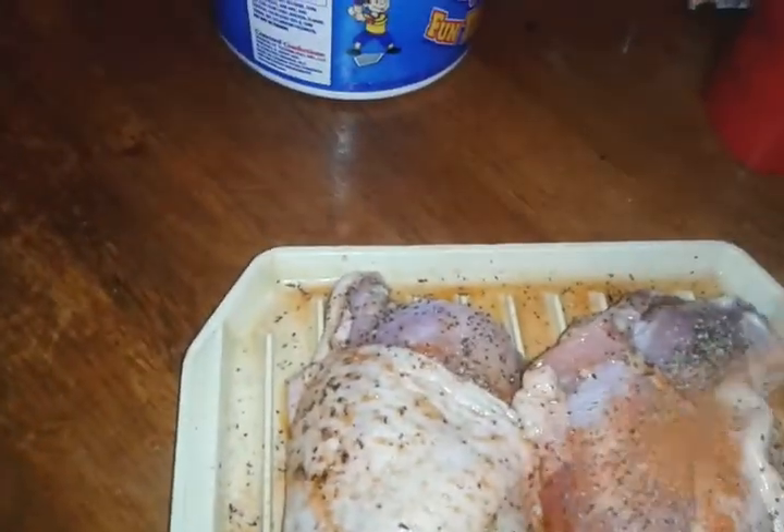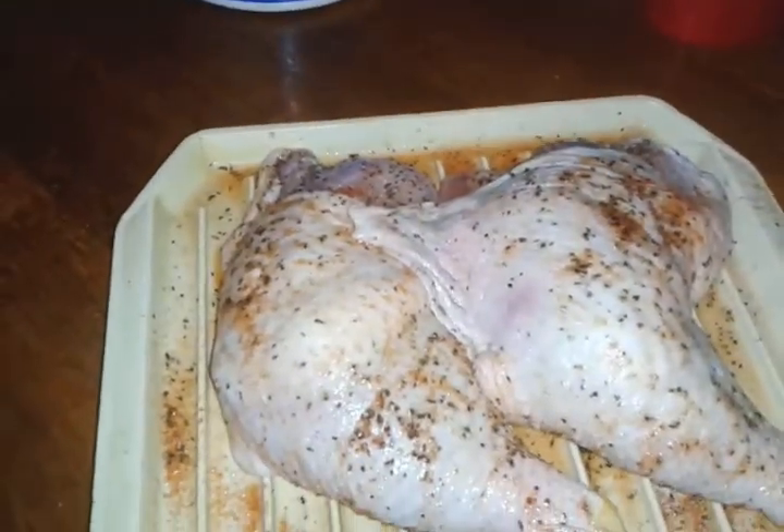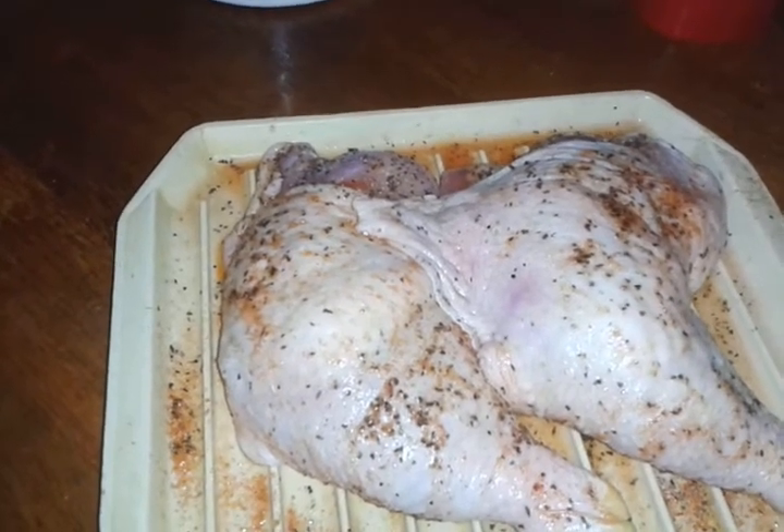Season it a little bit more. And they go in the refrigerator until three o'clock, and I'll start frying them at three.